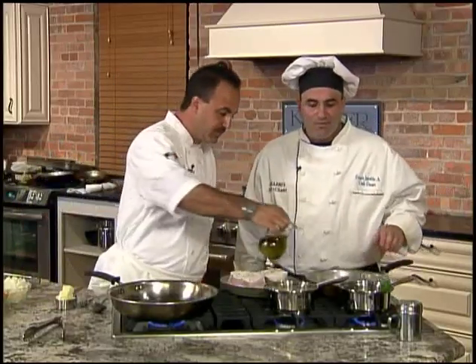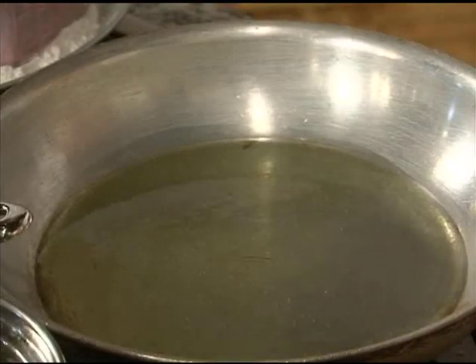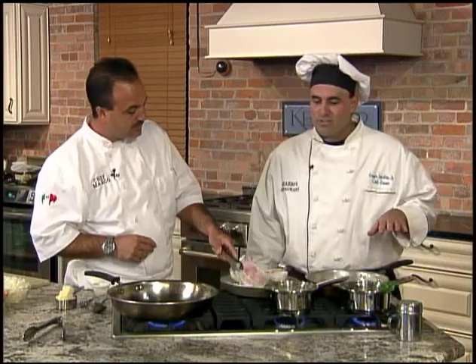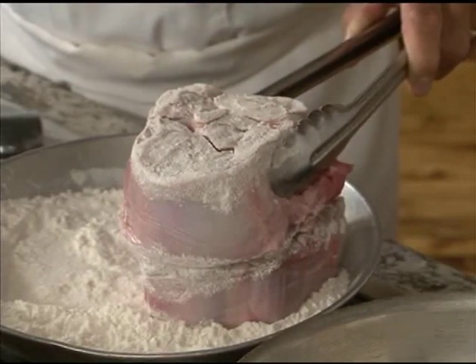We're gonna put a little olive oil in the pan. The pan is very hot because we want to brown the meat, sear the juices in, and caramelize the sugars inside the meat itself. One of the most important things we stress to our chefs is you have to get a lot of color on this.